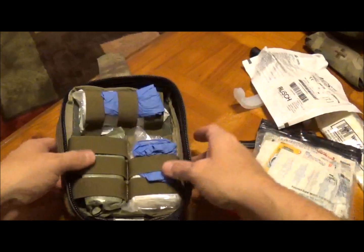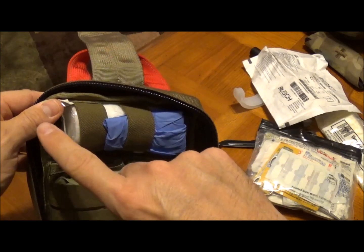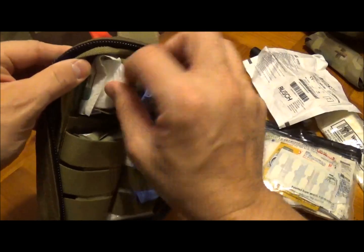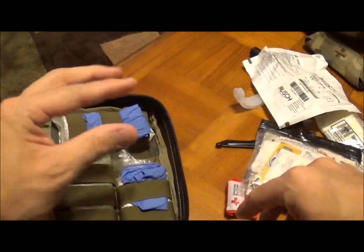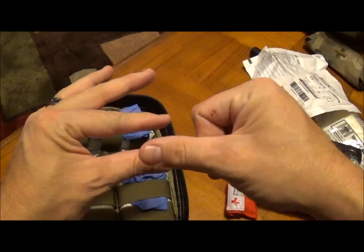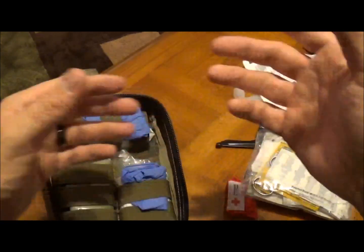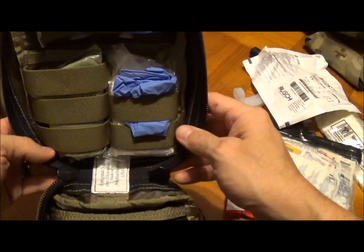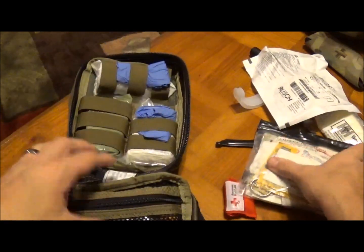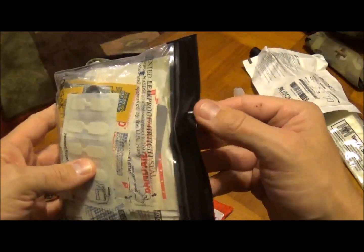Up on the top I've got a rolled gauze. What's nice about this one is if you pull from the center, you can take it and pack it into a wound, then wrap it on top — or you can strictly wrap it; it just depends on personal preference. These are really nice. I've been under the weather, so I apologize if it sounds like I'm talking through a straw.